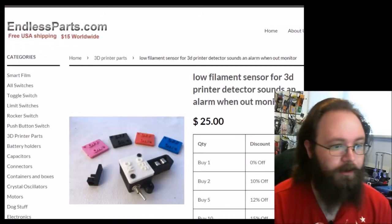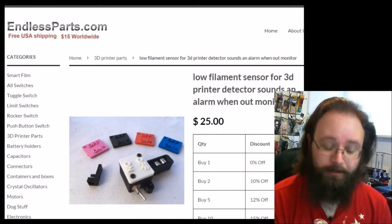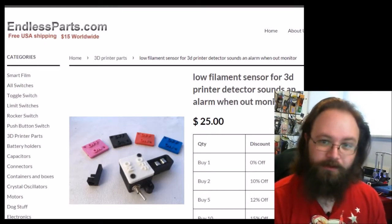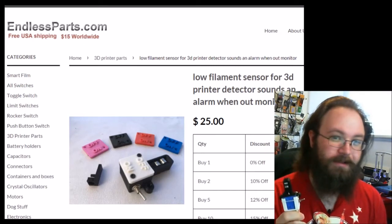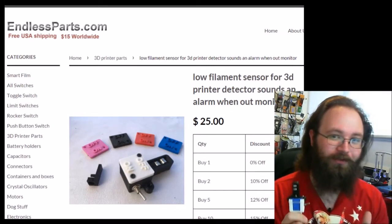Hey YouTube, Chris here. I wanted to talk to you guys about the Low Filament Sensor from EndlessParts.com. It's a real simple device and $25 when I clicked buy felt kind of steep for what it is, but what it is and what it does are worth two very different things.